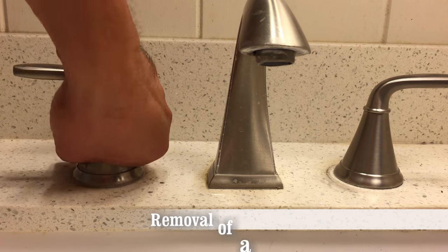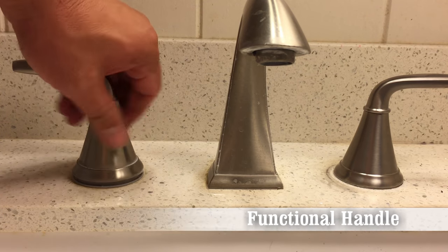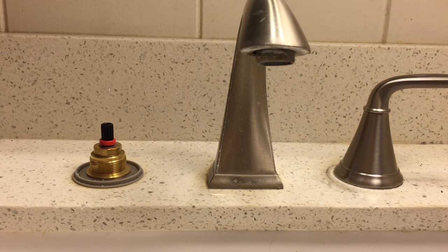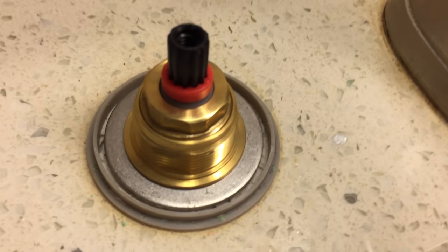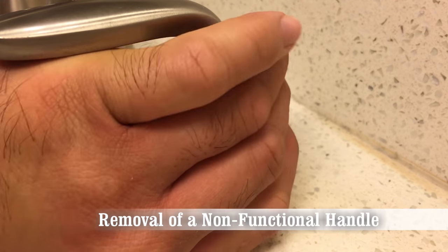Once the hub is loosened, a normal handle should be fairly easy to unscrew. Notice how clean the valve looks. You'll need to grip the hub of the broken handle firmly and use much more force to twist it off because of the worn gasket.